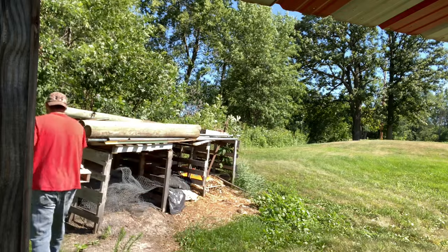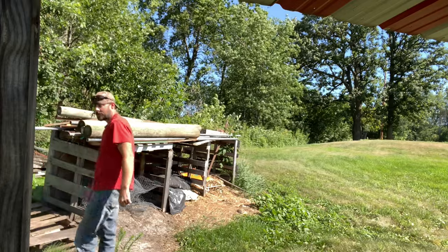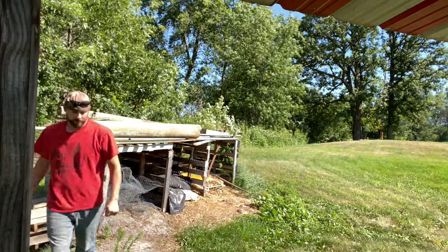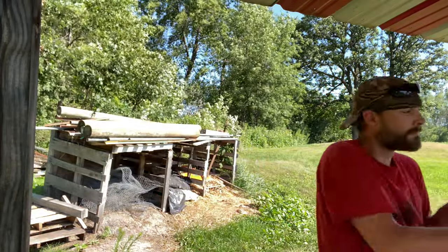I bought it fall of 2018 from a guy who lives only a few miles north of us. It was in pretty rough shape, but he wasn't asking for a whole lot of money for it. The first time I saw it, it had two flat tires, and the main tongue of it was broken.